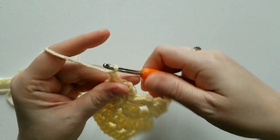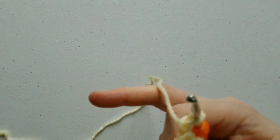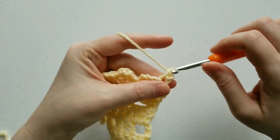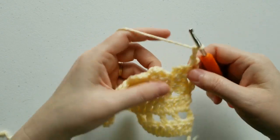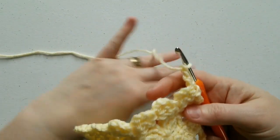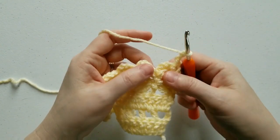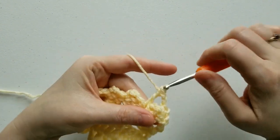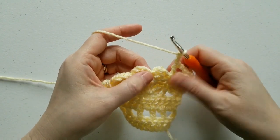Now we're going to start row 6. Chain 1, turn your work. Single crochet in the same stitch that the chain 1 comes out of, and then chain 2. Now we're going to be working in between these petals to link them together — after chaining 2, you're going to double crochet in the space between the 2 petals. Chain 2, and between these 2 petals, single crochet.